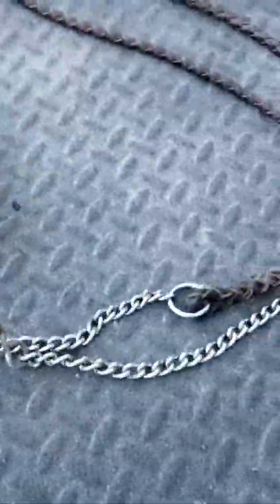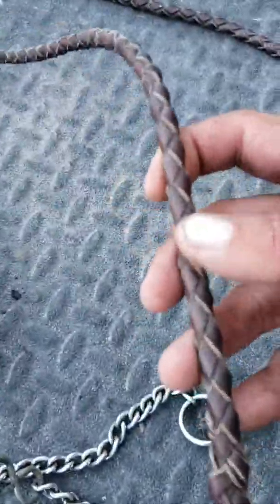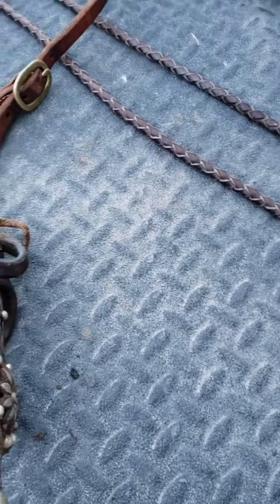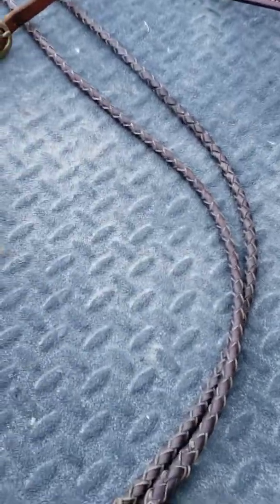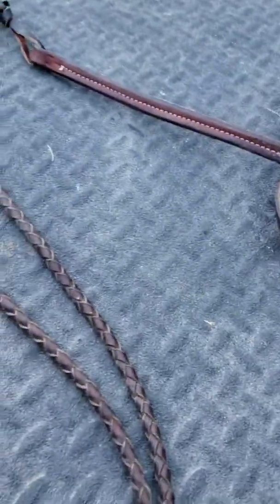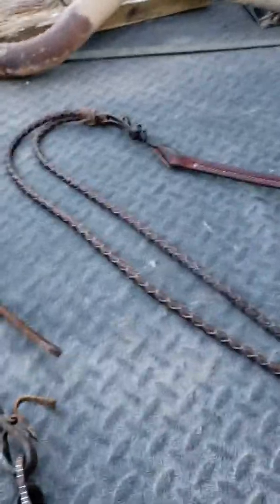There are two reasons for the rein chains — they give more signal because of the added weight. Back in 1830s California they actually used rawhide romel reins, and in the desert in Nevada and southern Idaho they still do. But here in Minnesota where it rains a lot, I like leather.